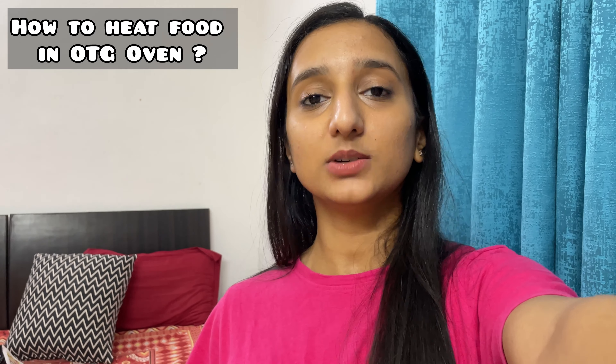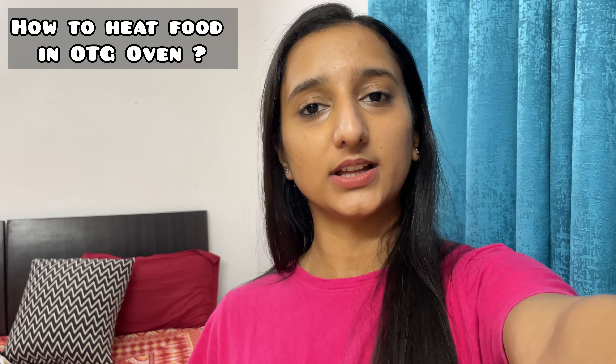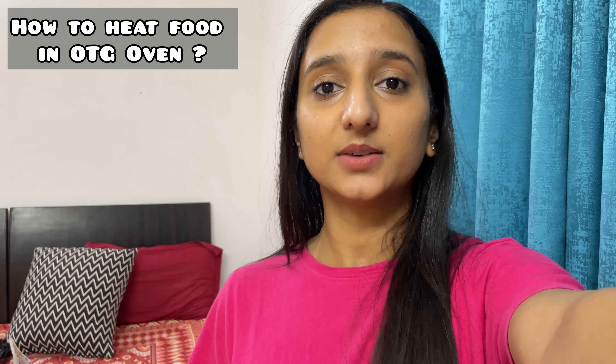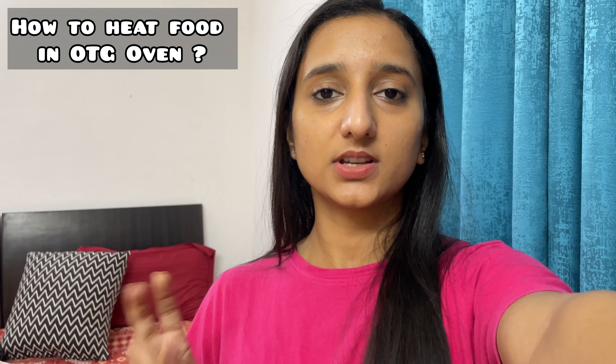Today I'm going to show you how we can warm food items in an OTG oven. It's very warm outside and inside. I'm going to use chapati, samosa, katoori, and bread. We will warm them all in the OTG.